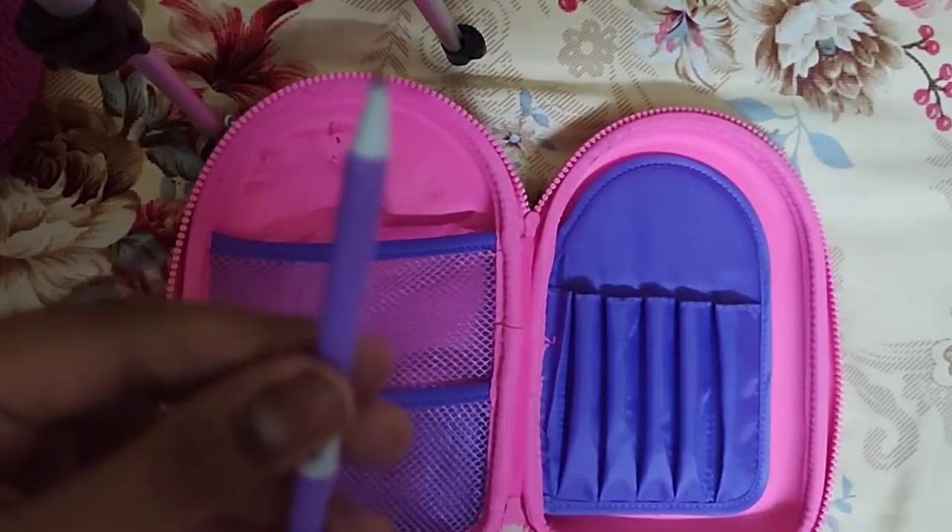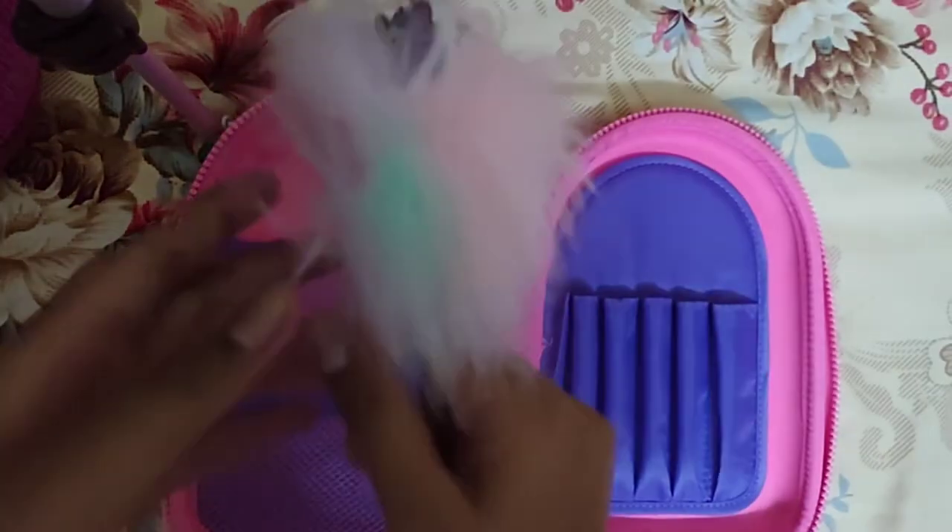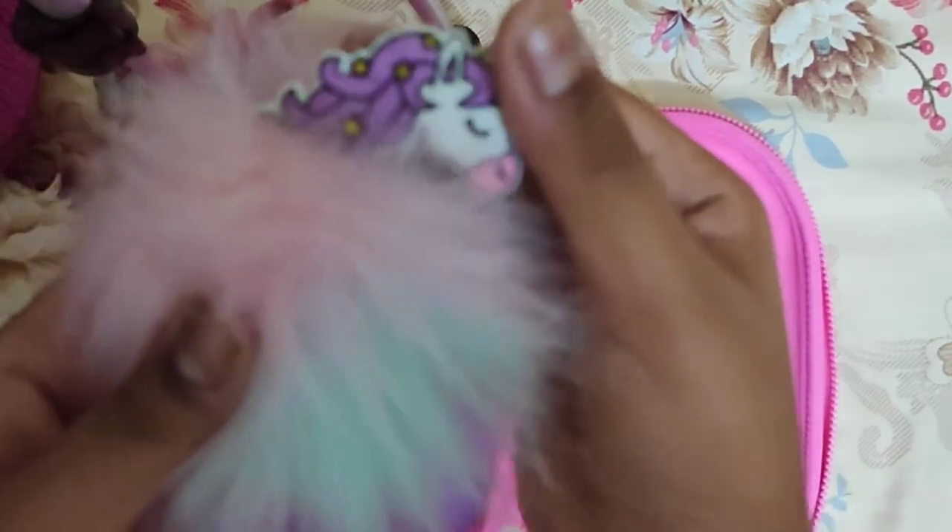This pouch was bought on the Smiggle UK website, so you guys can also buy this pouch at the Smiggle website.